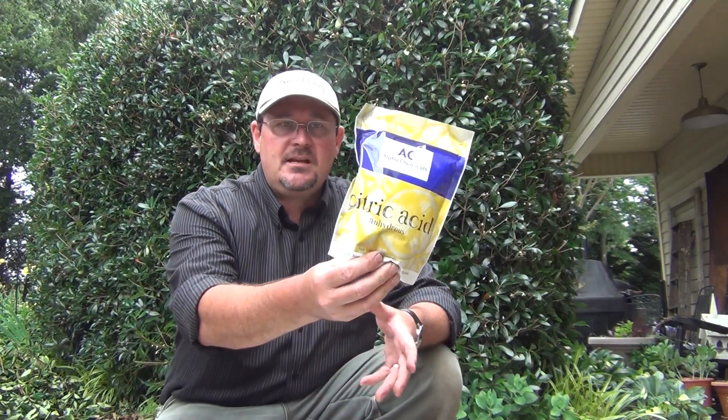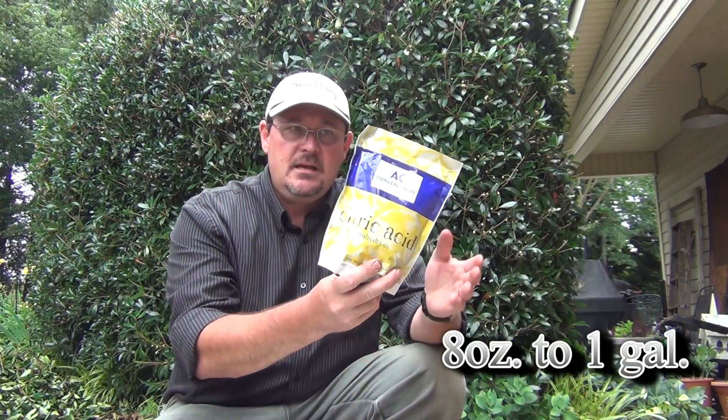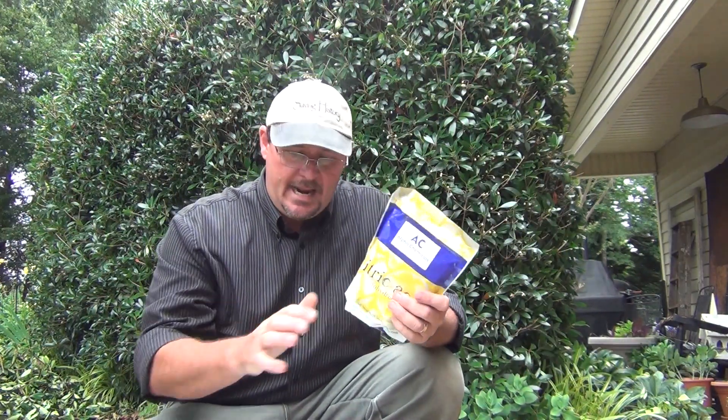The process is pretty simple. We're basically going to use water — I've got a couple of gallons right here — and we're going to use citric acid. Some people use oxalic acid; citric acid is supposed to work as well. I'm going to use eight ounces of citric acid per two gallons of water. I've got a one-pound bag, which is 16 ounces, so I'll pretty much use this entire bag in my batch. The only other thing we need is time.